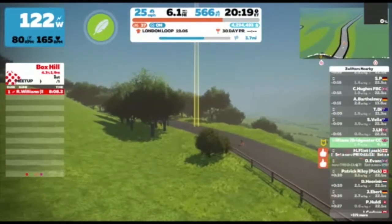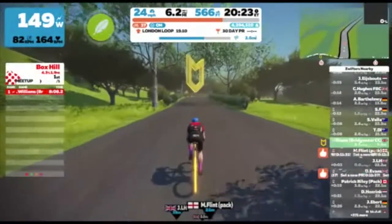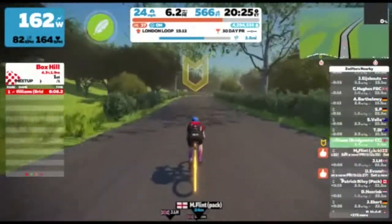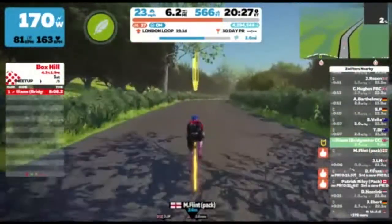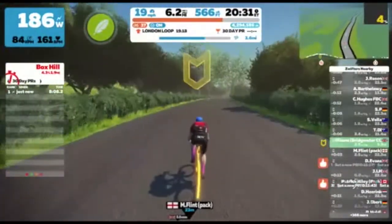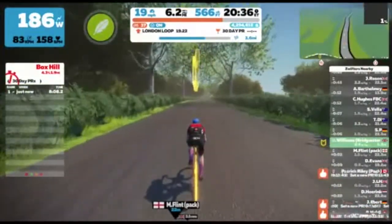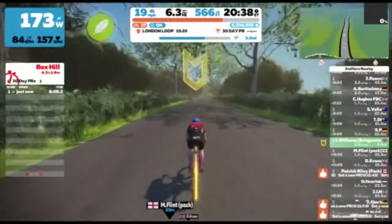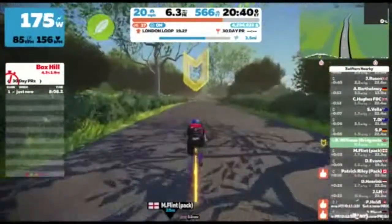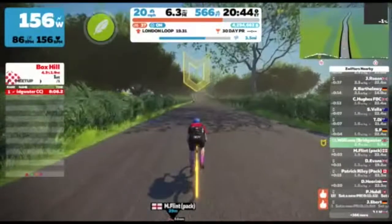So once you've gone through the banner it's time to have a cool down and enjoy the rest of the route, which you'll need to do to make sure that you complete and get the time for your KOM to register. There is actually a little bit of up after this section, so don't think it's all going to be downhill from here, but once you go over this next lump it is downhill.